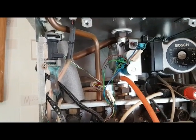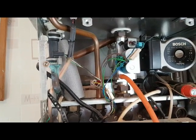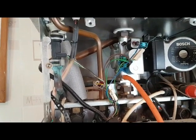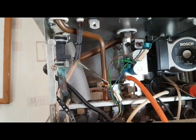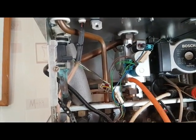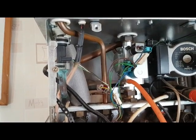One voltage comes from the board — it's a constant voltage. The PCB is looking for a drop in voltage to tell it that the hot water is working. So the flow turbine creates this drop in voltage, the board detects it, and that's how it starts the hot water.